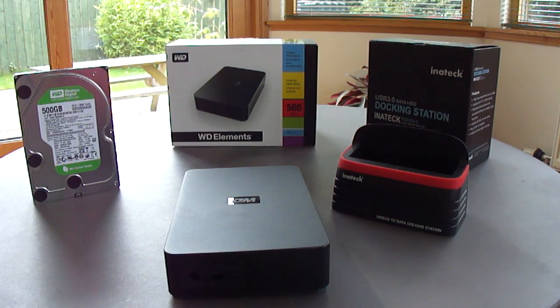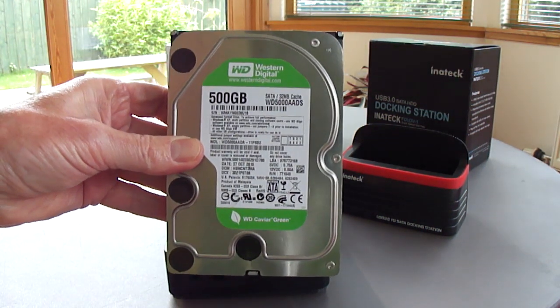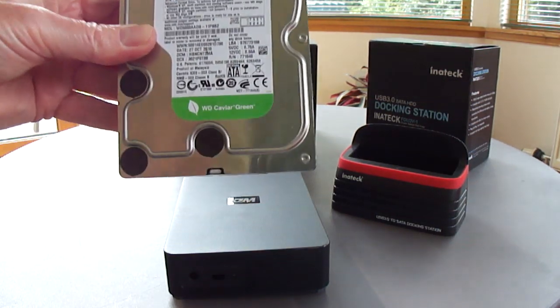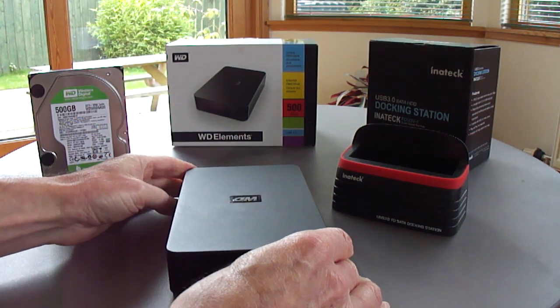This is a short video to give some information on how to get around the problem of a Western Digital hard drive that wouldn't work when it was in its enclosure. The hard drive is a 500GB SATA WD500AADS Green Caviar drive and it was originally in a Western Digital enclosure.